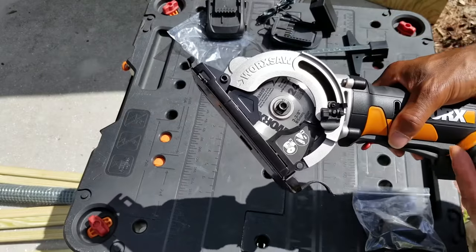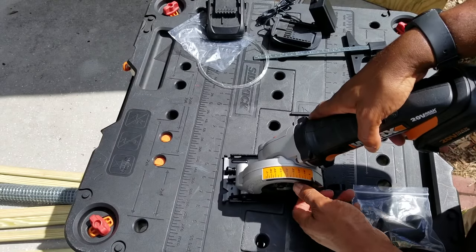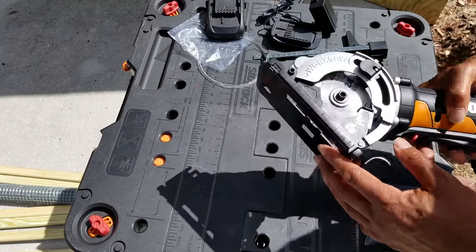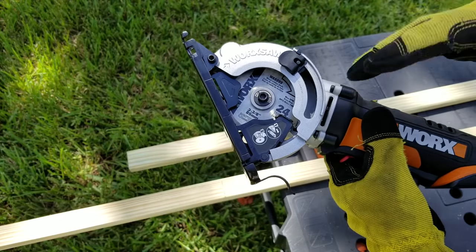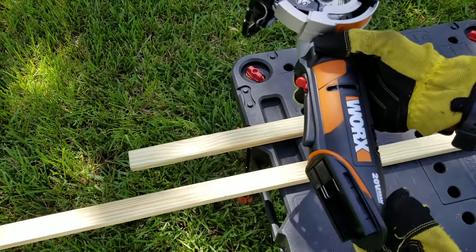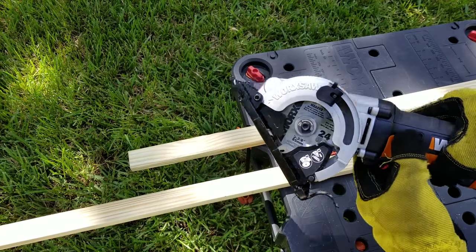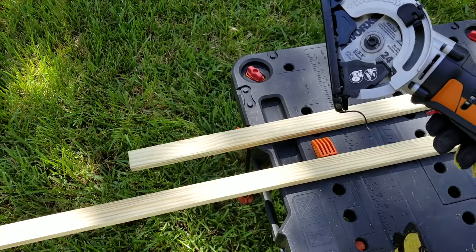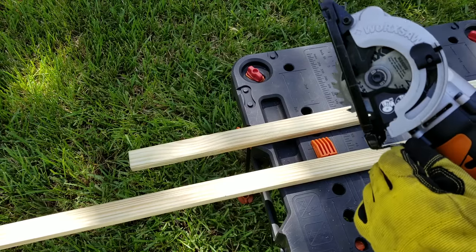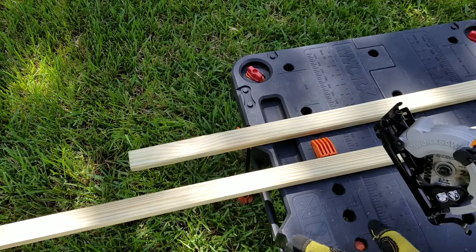So now we're going to talk about some operational use — setting it up for getting your depth, getting your angles, things like that. I took the battery off to explain the process of how you're going to operate the Worx saw, and I don't want you to make a mistake that I actually made. I've got a little gash on my board because once you get this engaged, if I had the battery on right now and I pushed down, this thing would engage and the saw would cut.